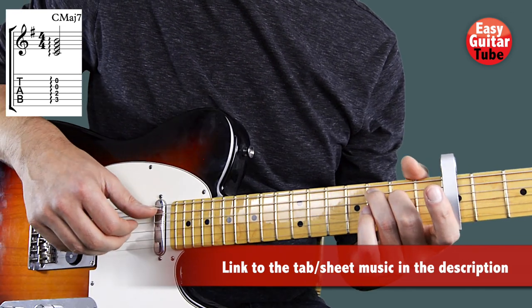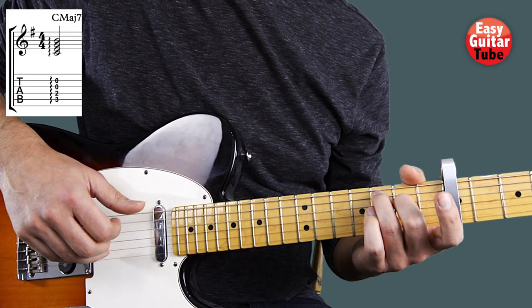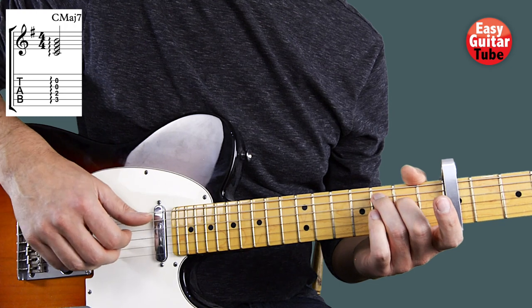And we're going to play like this. Instead of playing all at the same time we play one at a time but really fast.